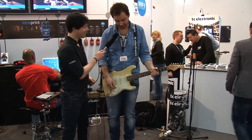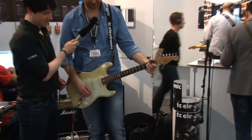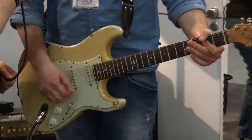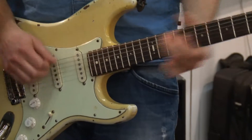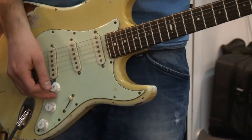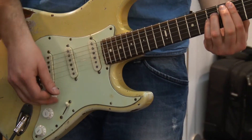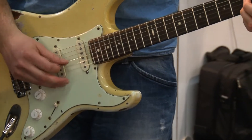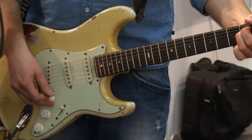So let's hear it. Here's the clean sound. Now turning it on. And you'll notice if I turn down my volume a little bit — I can turn it down more — I have a clean sound.